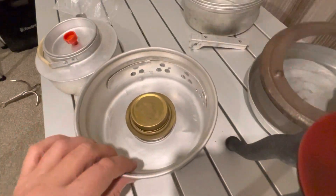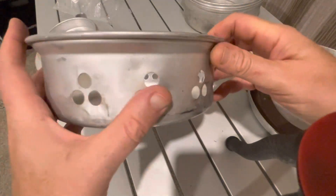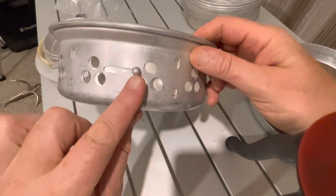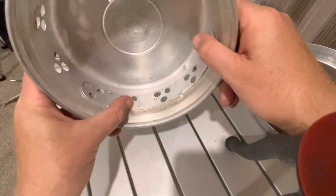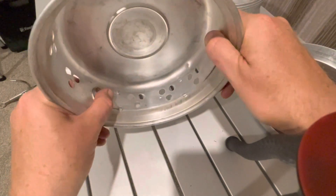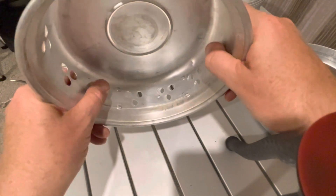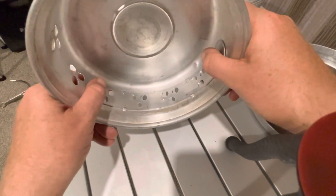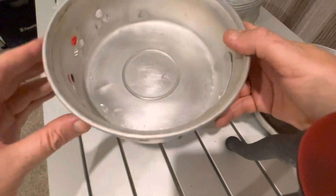I want to show you a very interesting moment - as you can see, there's an air intake here and a little knob. They're kind of designed to make more holes or fewer holes to regulate the airflow. I tried it already - it doesn't work very well, but it's a good idea.